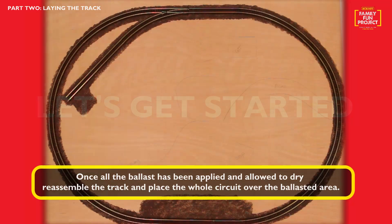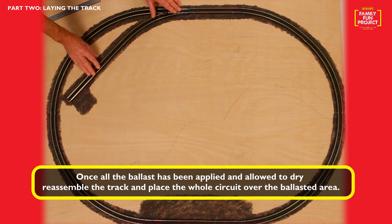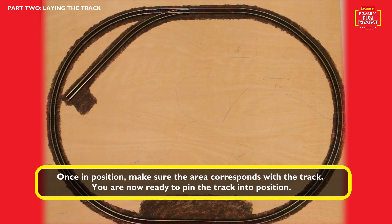Once all the ballast has been applied and allowed to dry, reassemble the track and place the whole circuit over the ballasted area. Once in position, making sure the ballasted area corresponds with the track, you are now ready to pin the track into position.